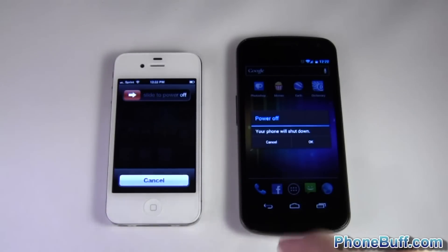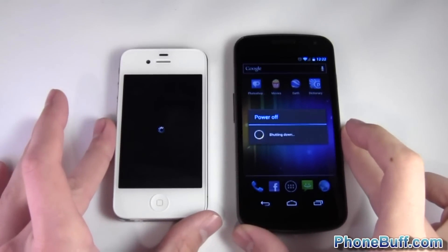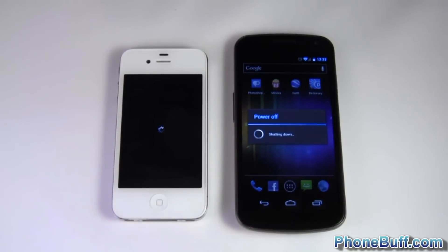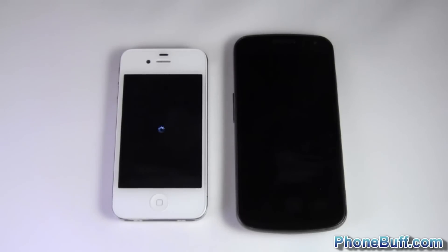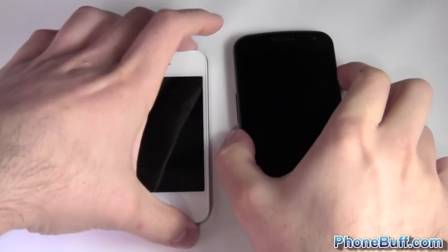I'll go ahead and turn off both devices and give you an idea of which one turns off first. It looks like the Galaxy Nexus turned off already, so I'd say the Galaxy Nexus turns off a little bit faster than the iPhone 4S. I'll just turn both of these guys on.